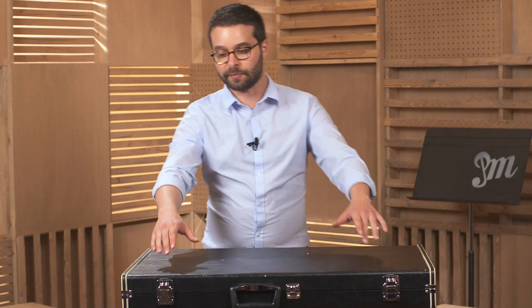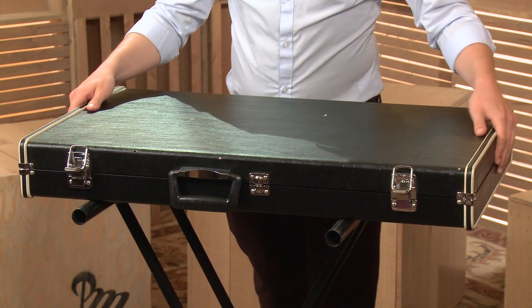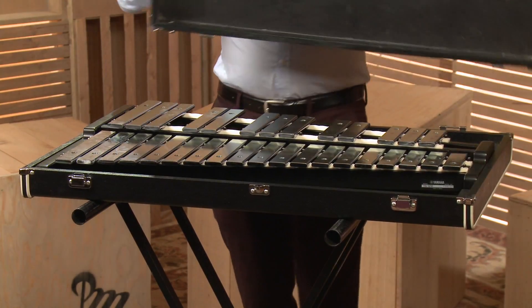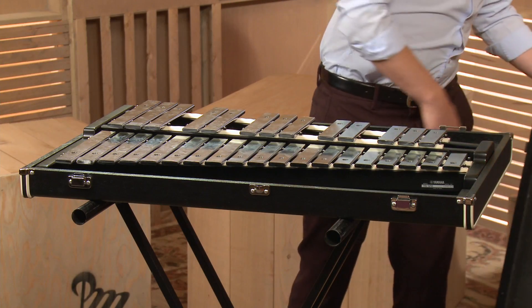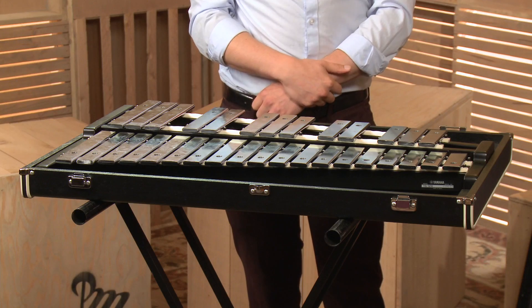Taking your glockenspiel out of its case. For the sake of demonstration, I want this glockenspiel to be facing you so that you can see what this looks like. However, if you were to do this, you want these buckles to be facing you. You're going to undo the buckles, take off the lid, and there you go — your glockenspiel is ready to be played.